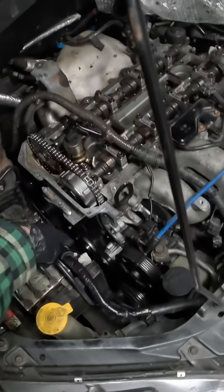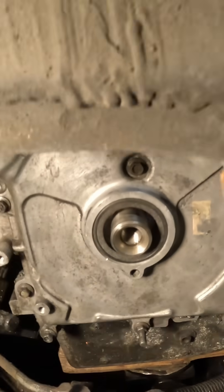This Mazda Speed 6 has been giving me issues. This car does not have any keys in the cams or the crank. What do you mean there's no key?